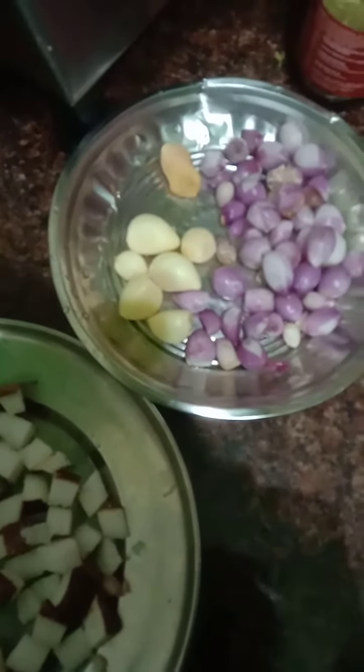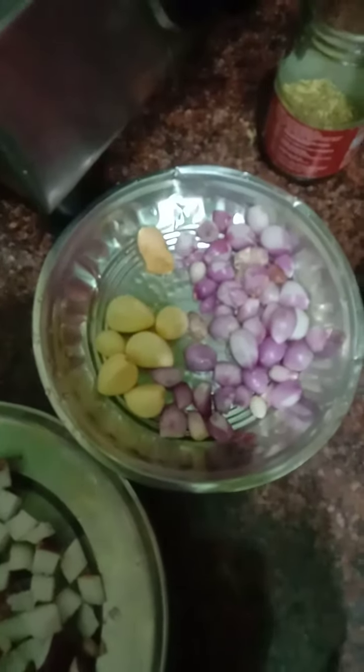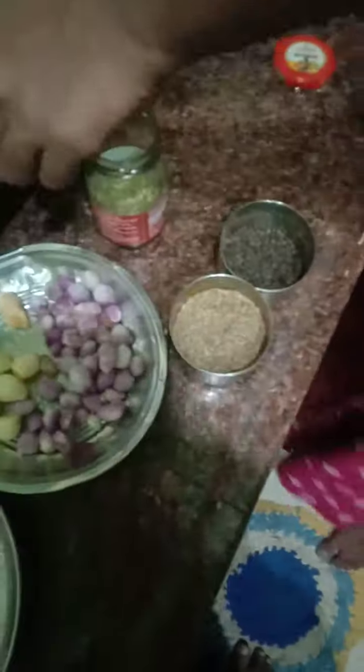We have a 6 pound chicken. We have a 10-inch chicken. We are going to make a small chicken.